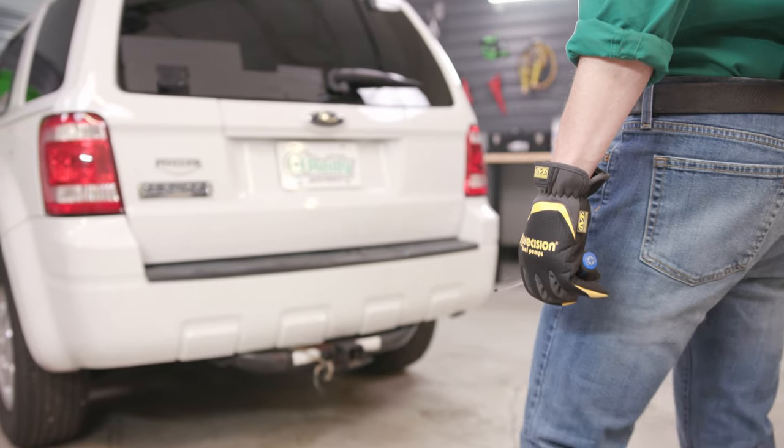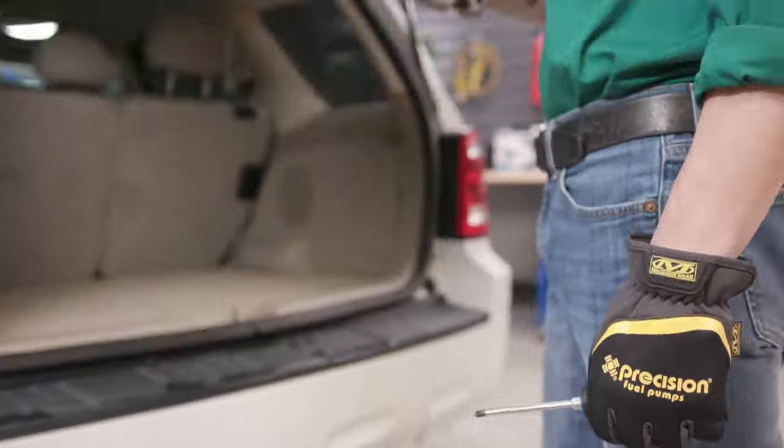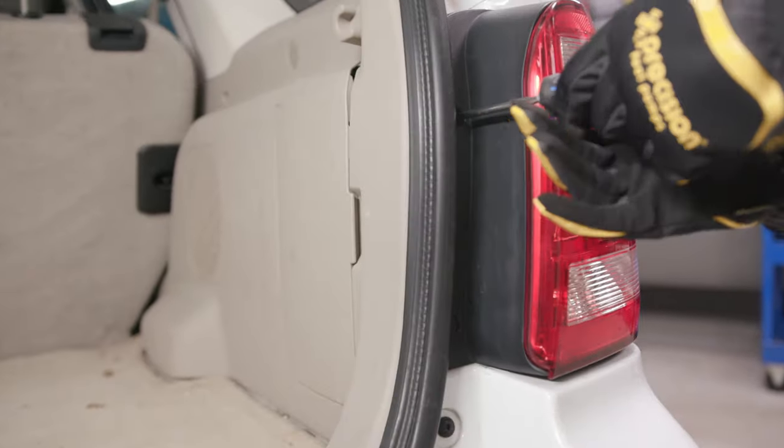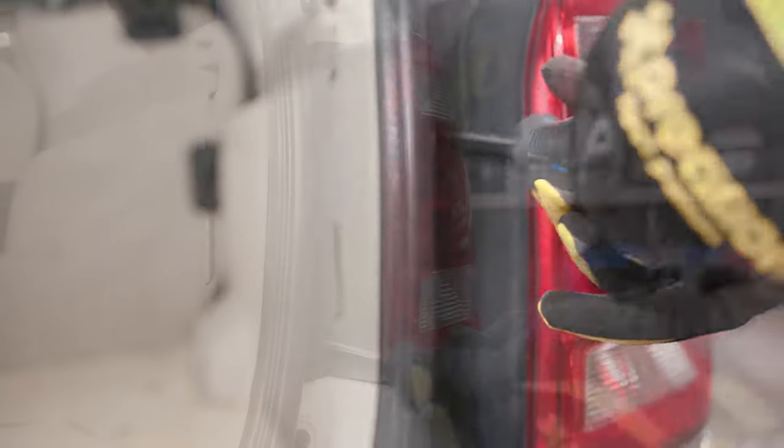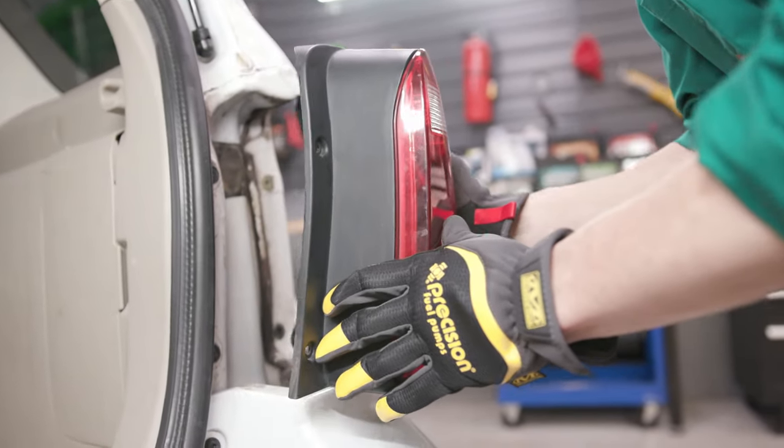Once you've got your supplies together, here's what you'll do. Start by removing the tail light assembly where you'll be working. In our case we'll raise the hatch, remove the two screws securing the assembly, and pull straight back to disengage it from the vehicle.